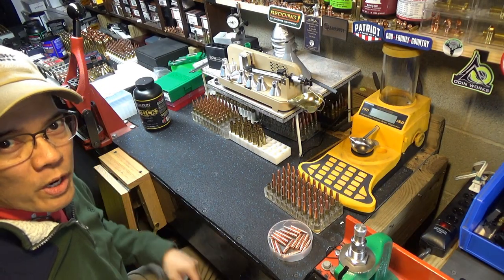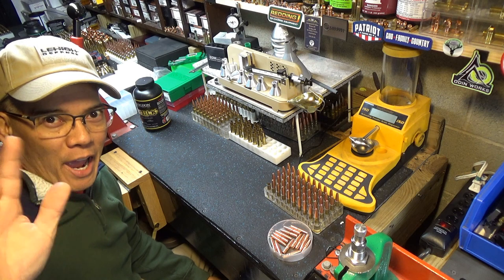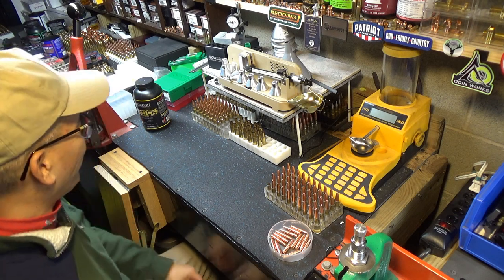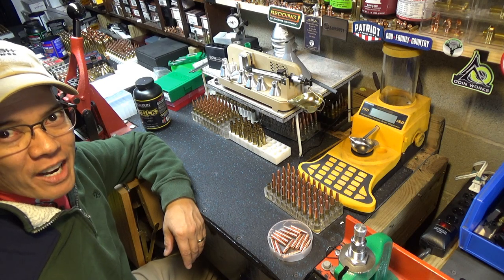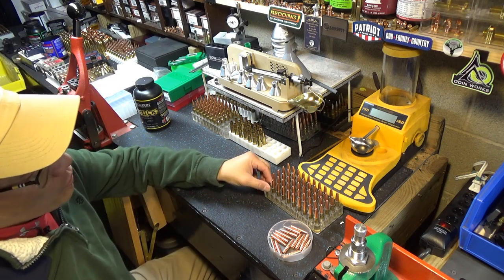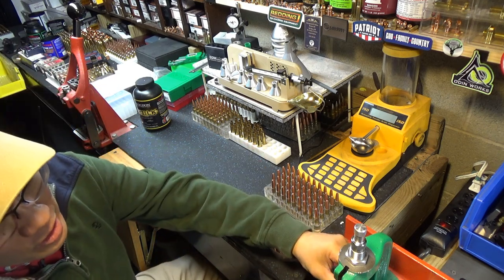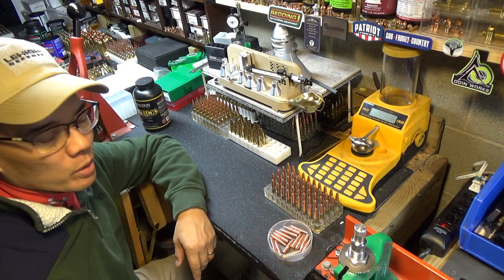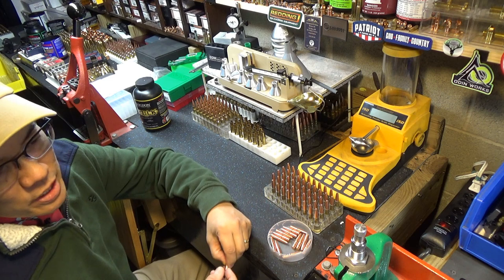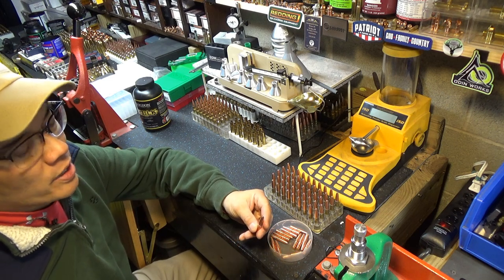Howdy folks, it's Nito with AP2020 Outdoors. You know me, trying to always get a different angle on this subject. Just finishing up reloading — this is a prototype bullet soon to be released for the .300 Blackout from Lehigh Defense. This is the 198 grain Green Controlled Fracturing.